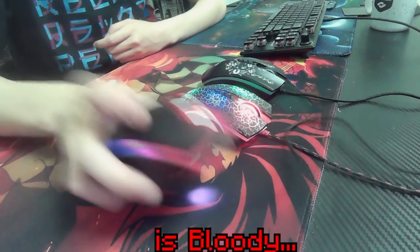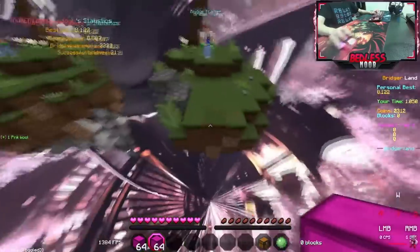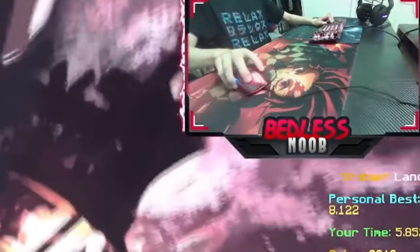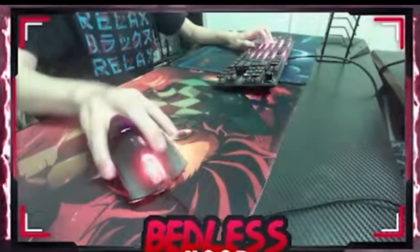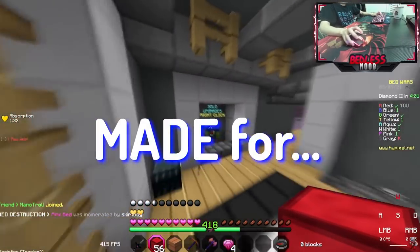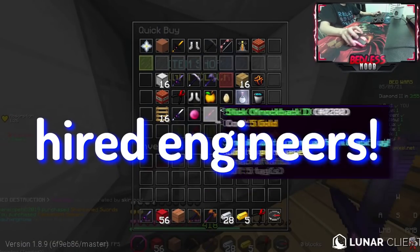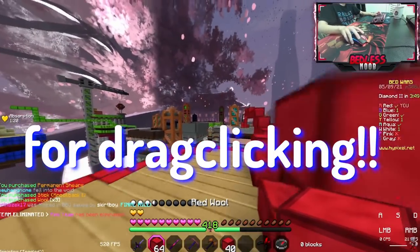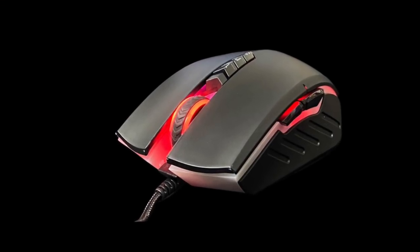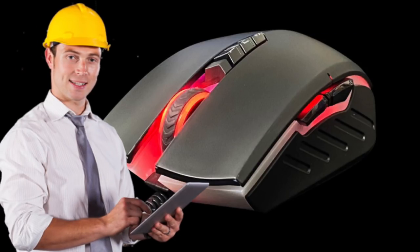From Bedless Noob's personal account in his YouTube video, he stated that the engineers at Bloody actually designed this mouse to drag-click specifically. They engineered the surface and played around with various textures to make it the most optimal mouse for drag-clicking and the best for traction with your finger. They wanted to make a mouse that is literally made for drag-clicking, and they hired engineers to find textures that make it easier. This mouse should be the best drag-clicking mouse in the world just for that reason.